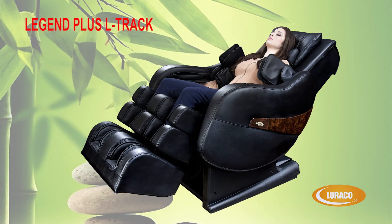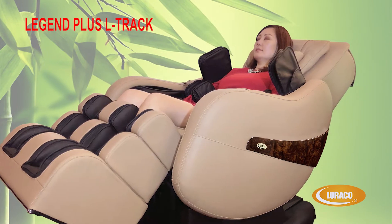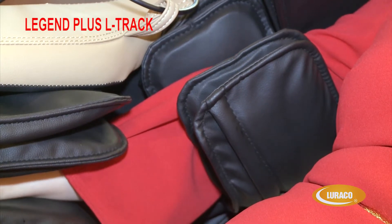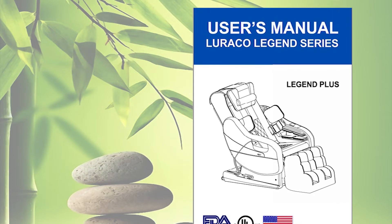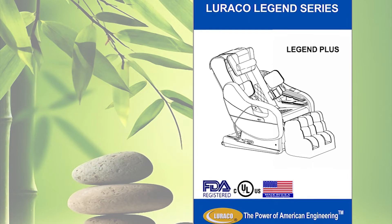Congratulations on your purchase of the new Luraco iRobotics Legend Plus. This video shows you how to use the Luraco Legend Plus L-Track. Before using the chair, please read the user manual that comes with the chair for important safety and caution instructions.